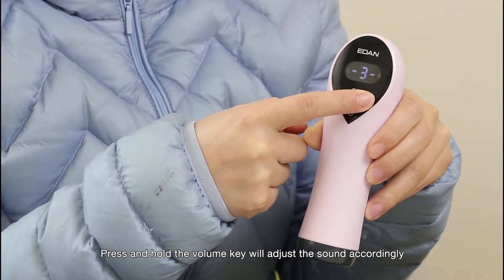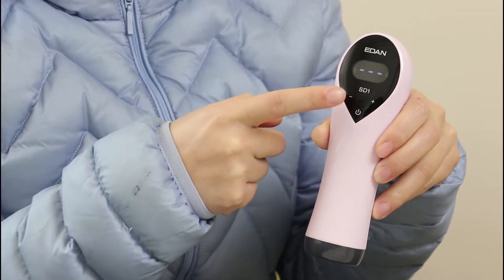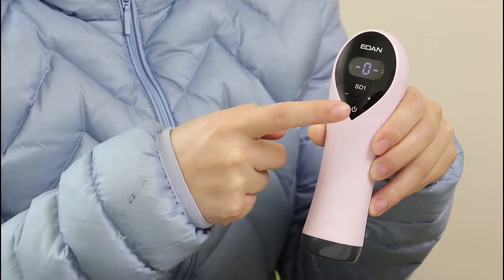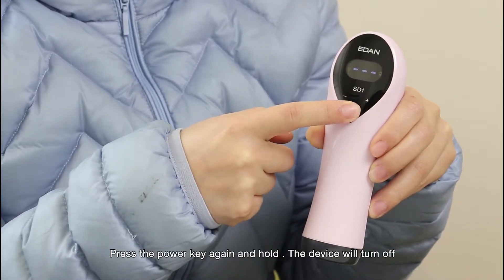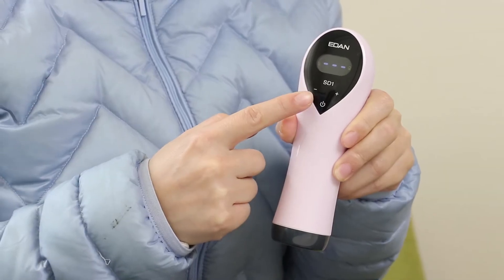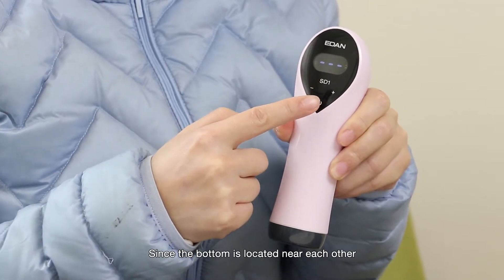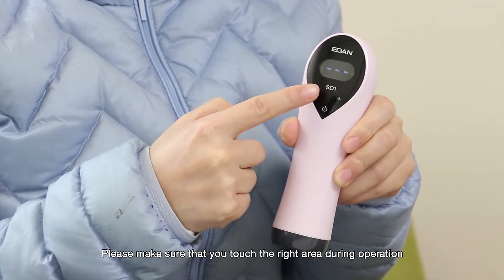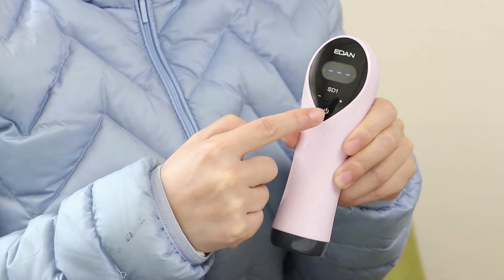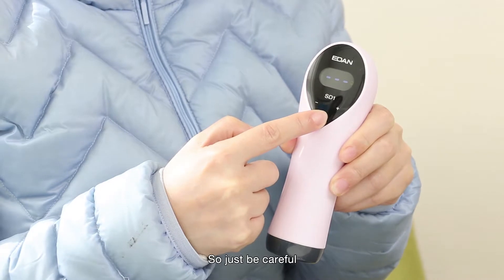Press and hold the volume key to adjust the sound accordingly. Press and hold the power key again and the device will turn off. Since the buttons are located near each other, please make sure that you touch the right area during operation. It is possible to miss-press the panel due to the limited space, so just be careful.